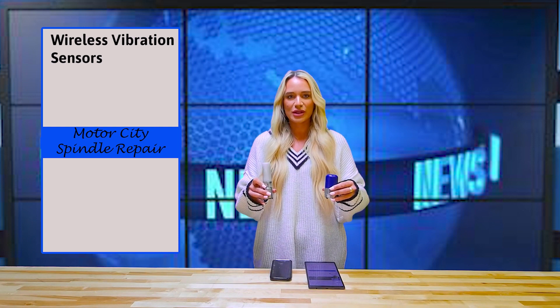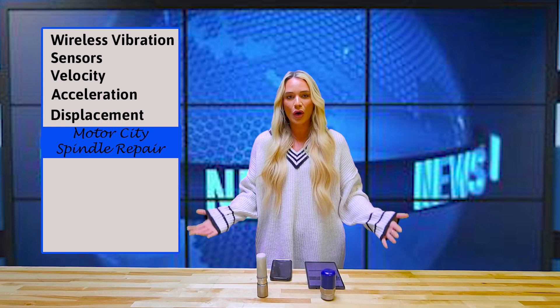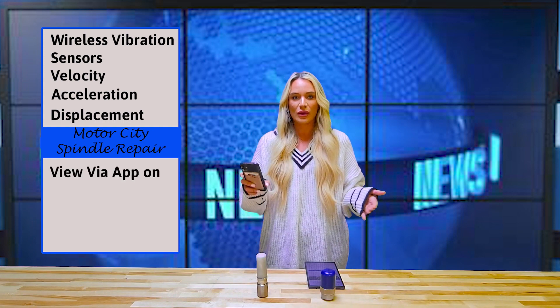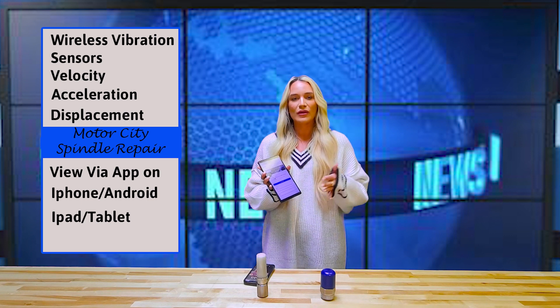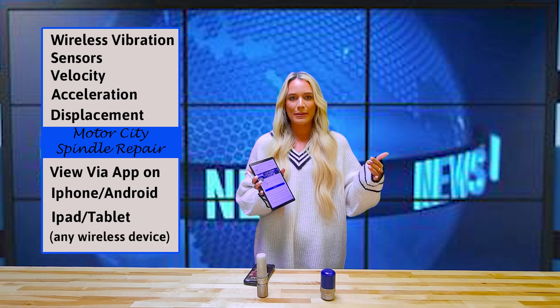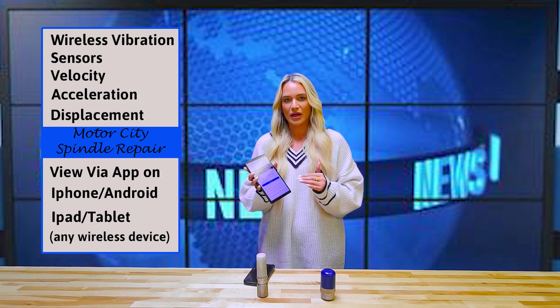What you get: we have these vibration sensors you hook up to your spindle, and you can track the velocity, acceleration, and displacement through your own IP address. That means you can view it via an app on your iPhone or iPad — all you have to do is download a quick app, sign in with your credentials, and you can view all of that information about your spindle via that online app.